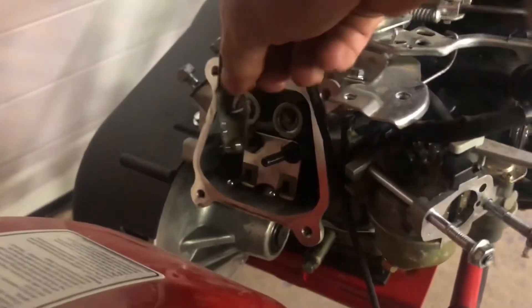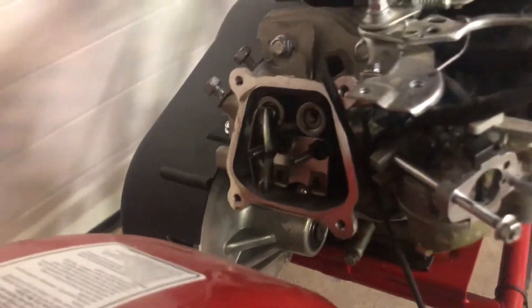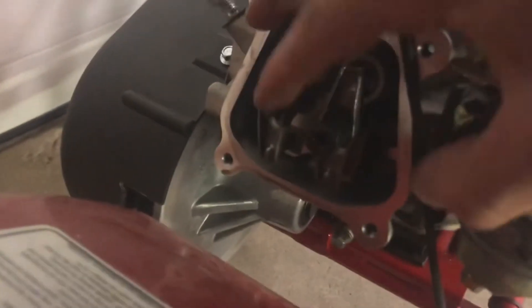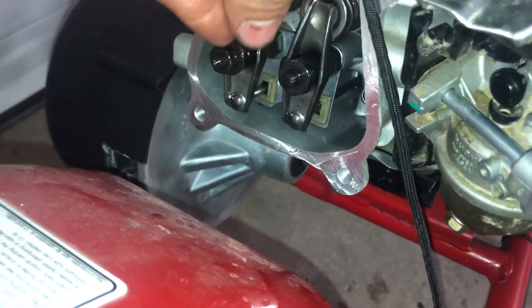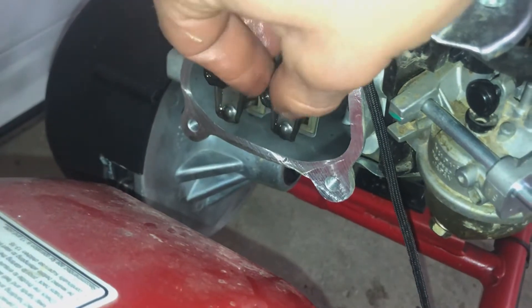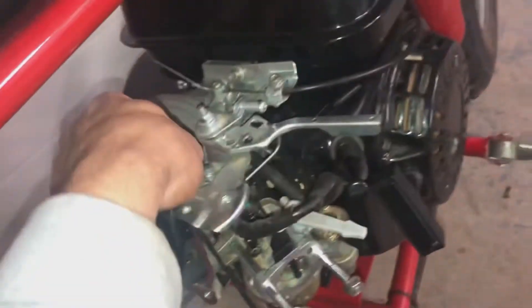Now I can grab my rockers and slide those back on, and then the rocker stud. Now I can take the nuts, the locking nuts, and get those on. And I'll pull out the rope.